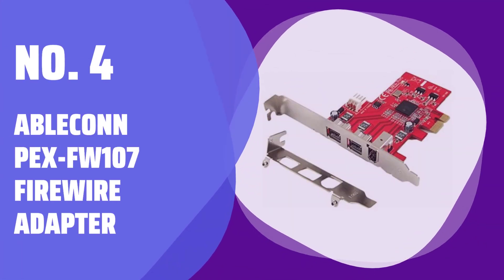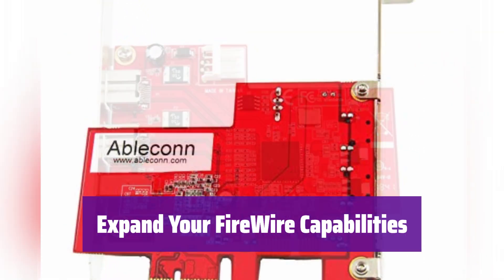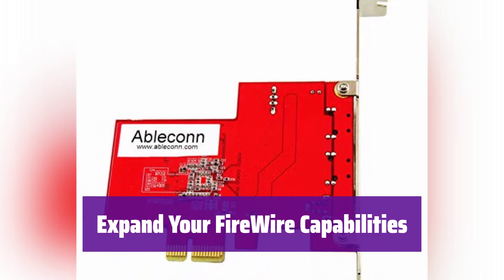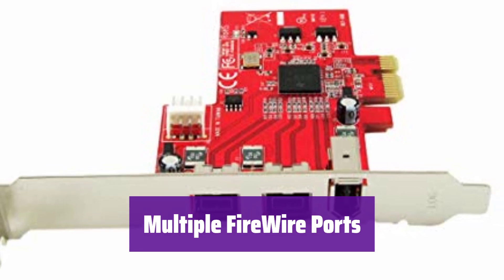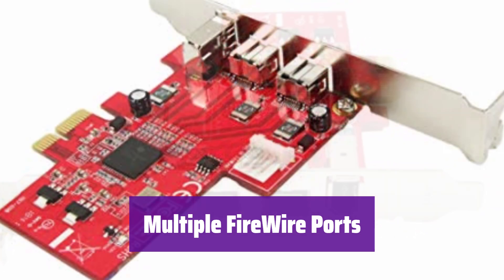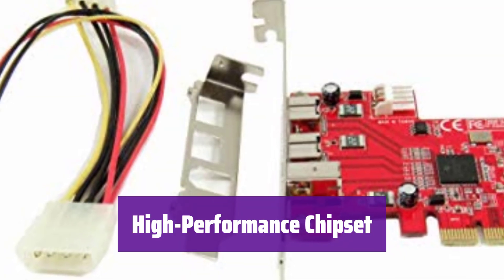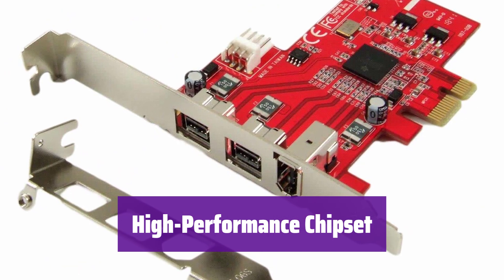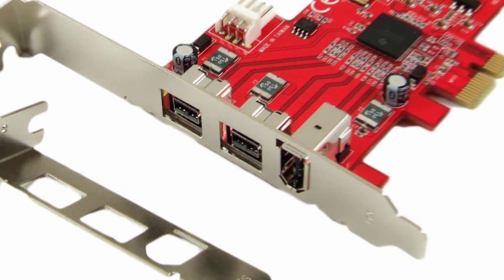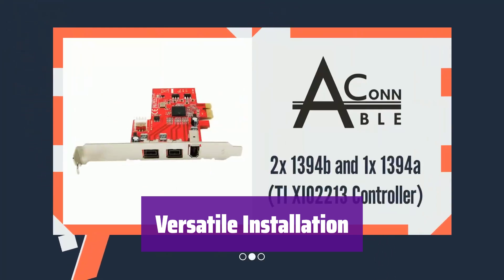Number 4: Abelcon PX-FW107 Firewire Adapter. Introducing the Abelcon PX-FW107. It easily adds Firewire connectivity to your computer, giving you more ports for your devices. It has two 1394B Firewire 800 ports and one 1394A port, ensuring compatibility with a wide range of devices. This adapter uses the TXIO2213 chipset, known for its speed and reliability — experience fast and efficient data transfer. It comes with both low-profile and regular-size brackets, making it compatible with various computer chassis.